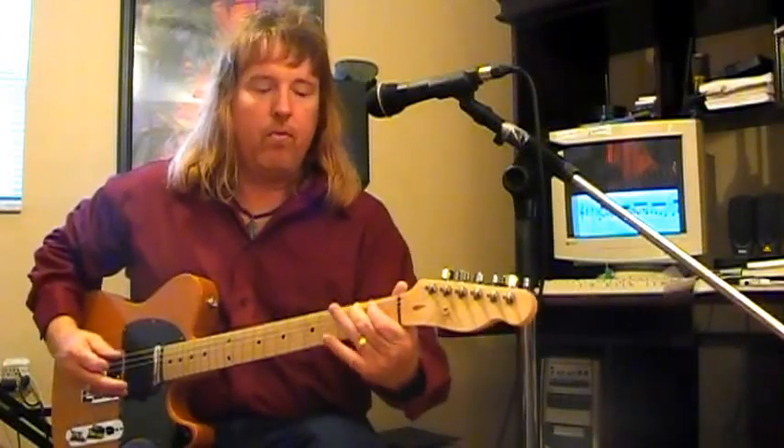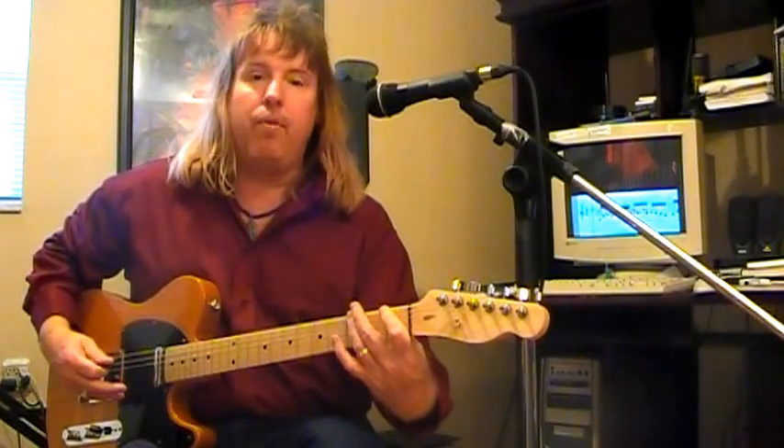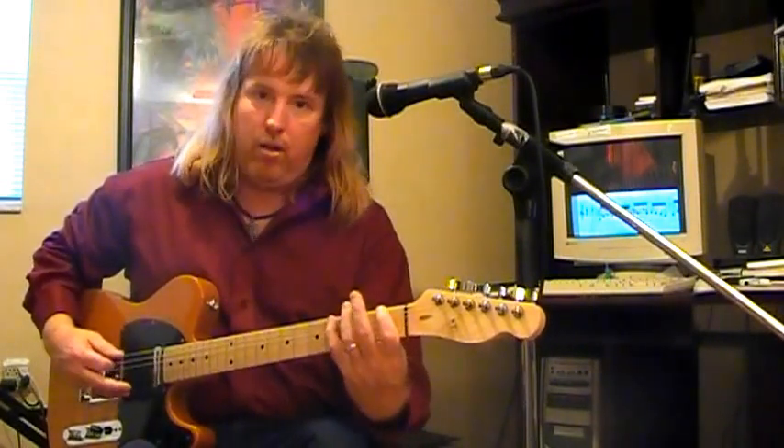If you move one fret, you've got a half step. If you move two frets, you've got a whole step, and if you move three frets, you've got a minor third.